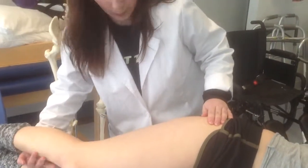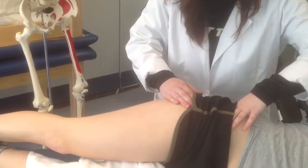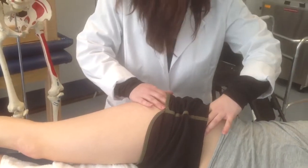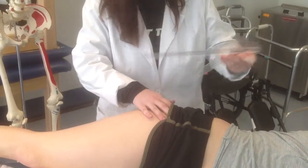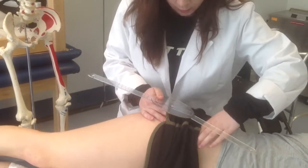Rotation of the femur. Now I'm feeling again for the ASIS and PSIS. So I have my axis and my stationary arm, and I'm stabilizing at the pelvis.